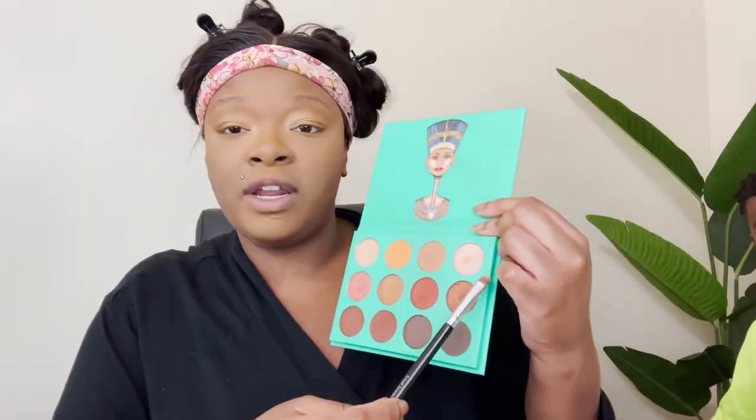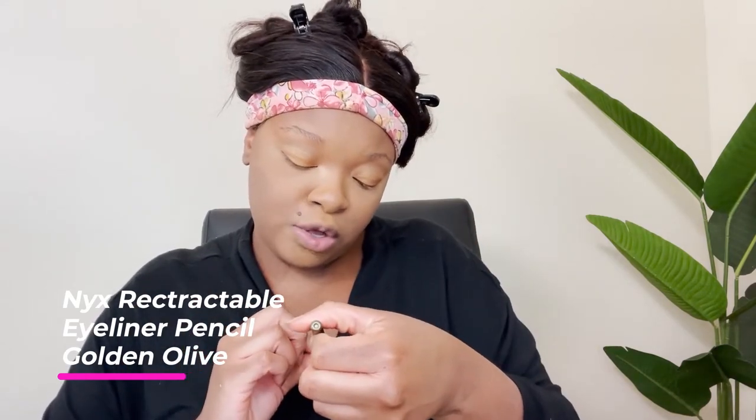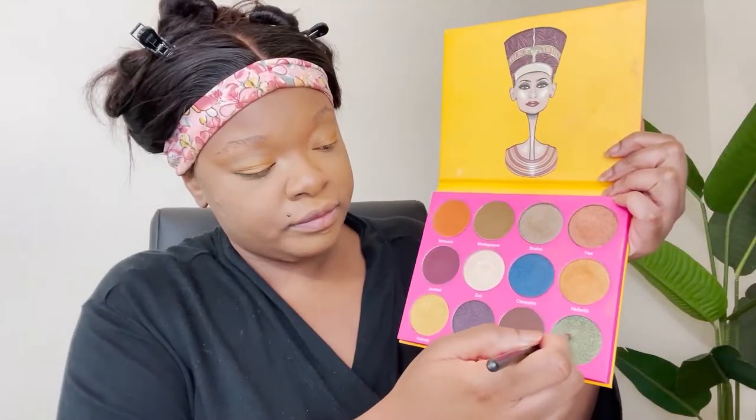I'm using the Maybelline loose finishing powder to sweep off the baking from under my eye. Let's get all that from under the eye. In the center and corner of my eye I'm going in with something under the eye. I was looking at this NYX Retractable Eyeliner — it's waterproof and it's in the color Golden Olive. I also saw a pretty green in here called Egypt, so I think I'm going to do those two.